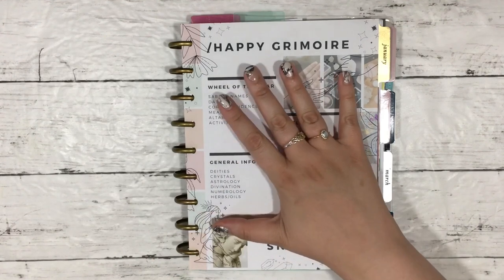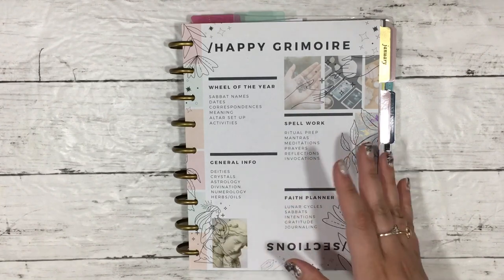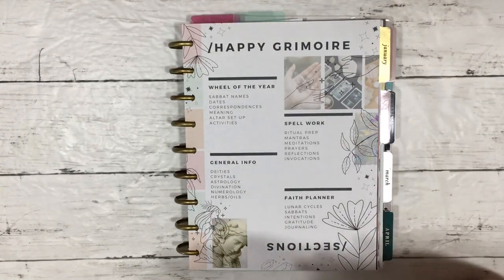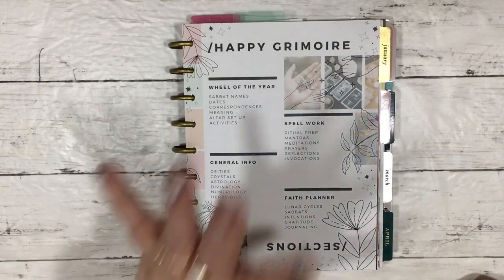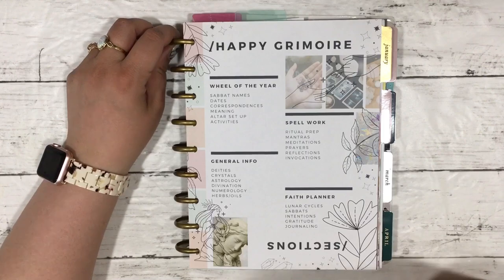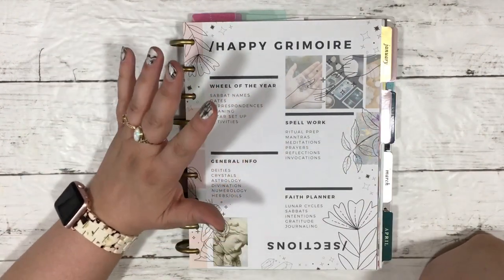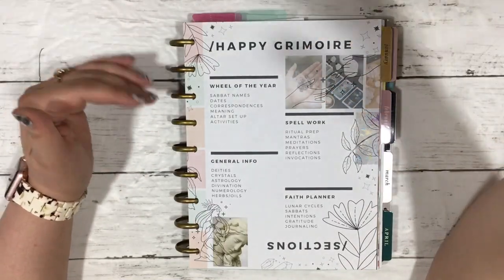If you go over to Patreon and join the five-dollar-a-month tier, you get access to printables for nearly every podcast episode — the podcast releases every Wednesday, so you can get up to four or five planner insert printables a month. I made these as reference pages — like a chart, graph, or guide — to go along with the blog post and podcast. At the five-dollar tier you'll also unlock the sticker kit of the month. Long story short, there's a printable in here that's for my Happy Grimoire, laying out all the sections.